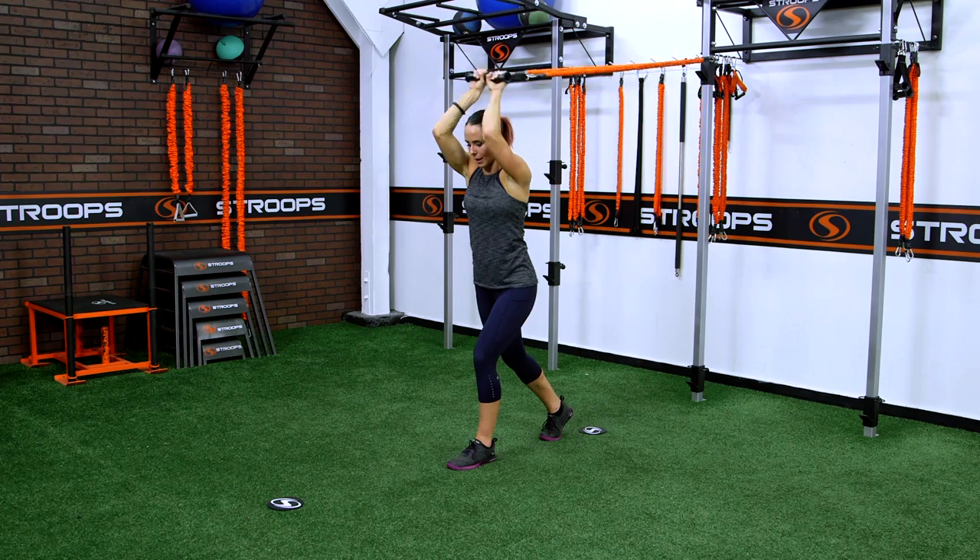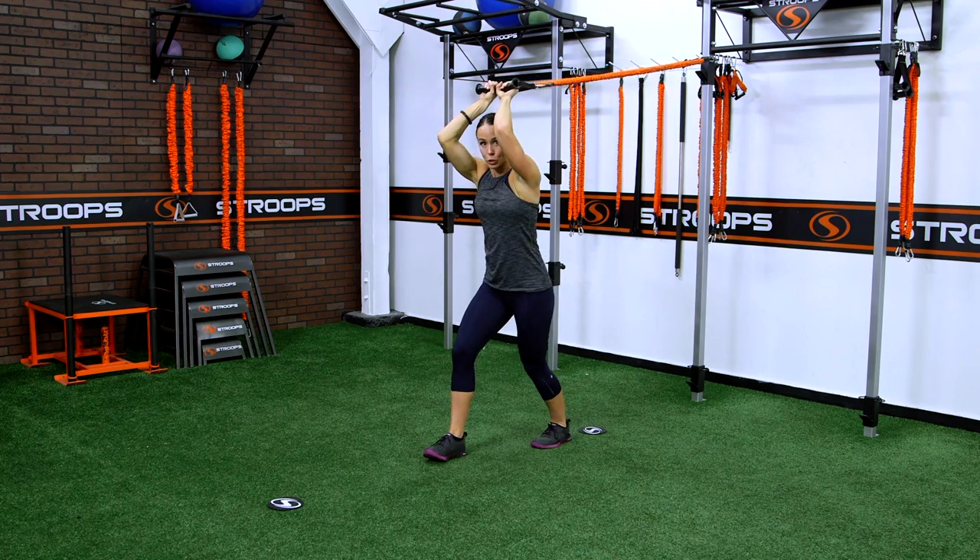Once again, be aware of that back. If you find pressure in the back, you can always switch your stance.